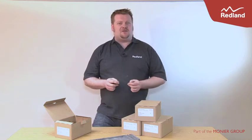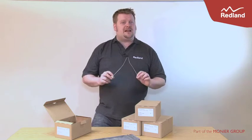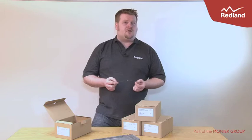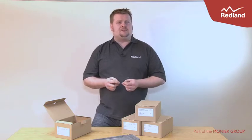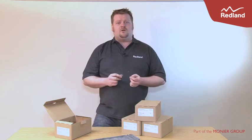Hi, I'm Matt Woodjack, the training manager for Redland. Fixing small pieces of cut roof tiles to fit hips, valleys and roof windows can be complicated. Sometimes it requires tile-specific solutions and clips, and alternatives such as glues may not perform well on cold or wet tiles.